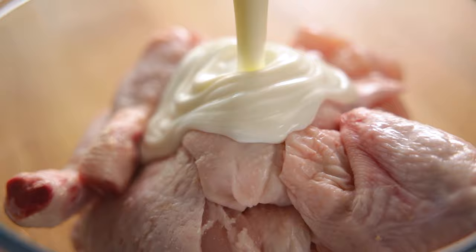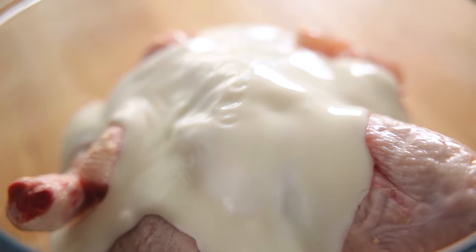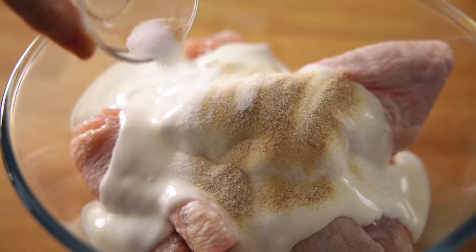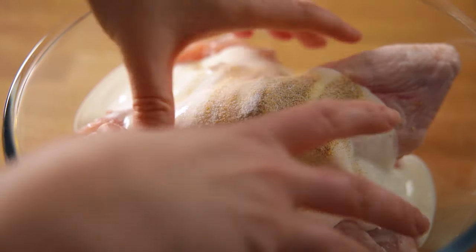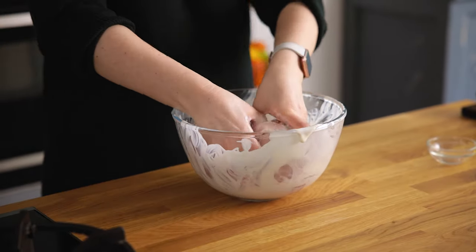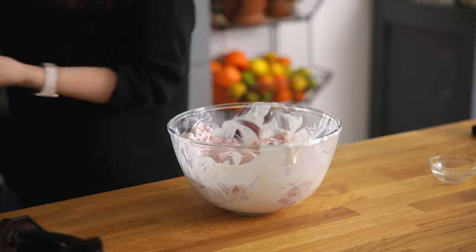Now we've jointed the chicken and placed the pieces in a bowl, and now we're going to marinade it in a mixture of buttermilk and seasoning. This is a really key step to ensure the meat is lovely and juicy. Pour 240ml or a cup of buttermilk over the chicken, then add half a teaspoon of salt and a quarter of a teaspoon each of garlic salt and white pepper. Mix together to coat, then cover and place in the fridge to marinade for at least an hour and up to overnight.